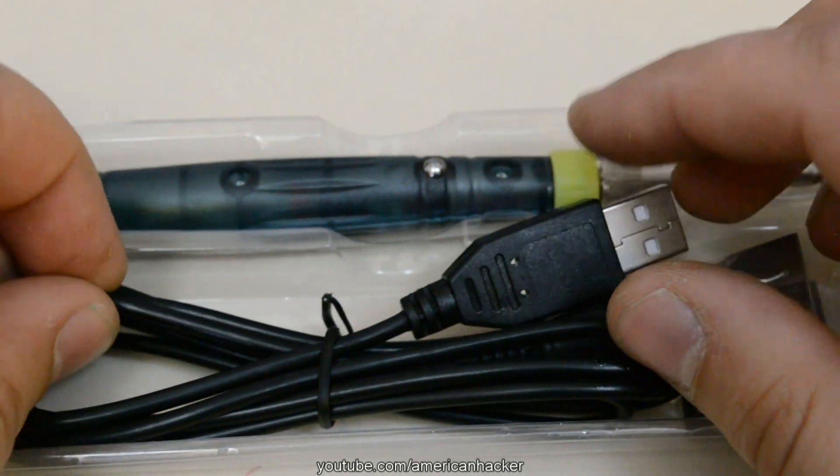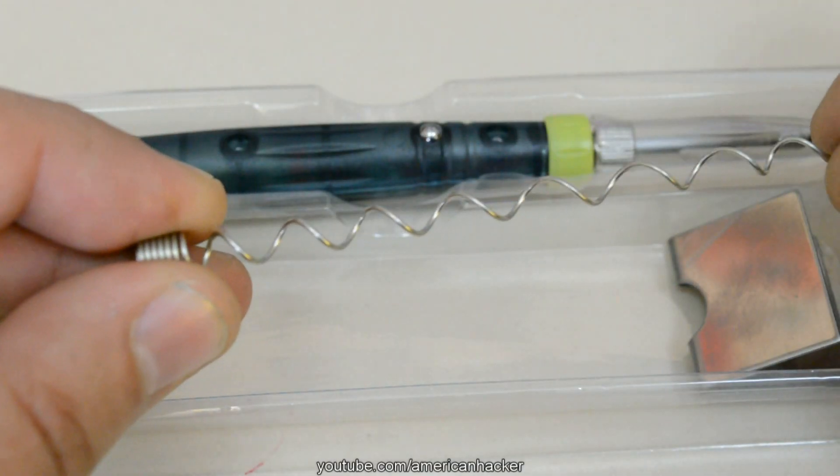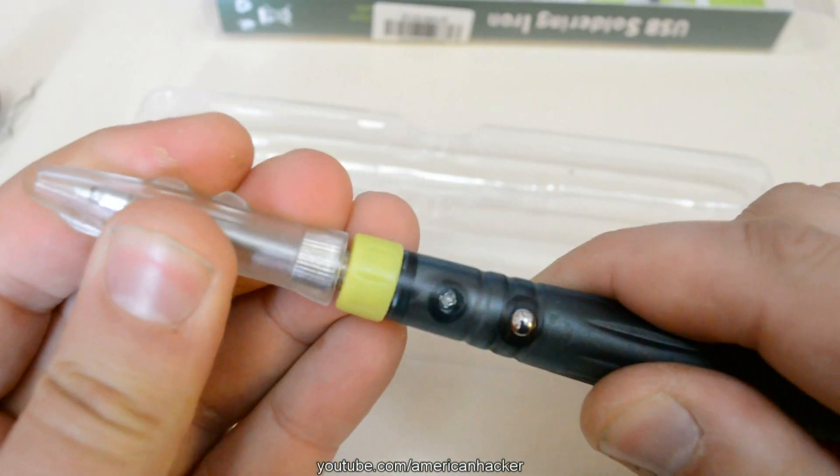In the package you can find a USB to 3.5 millimeter jack cable, soldering tin, a small holder for the iron, and the soldering iron itself.